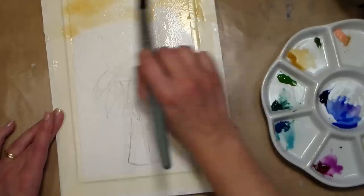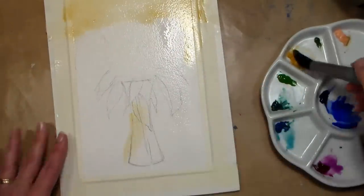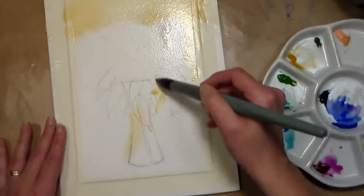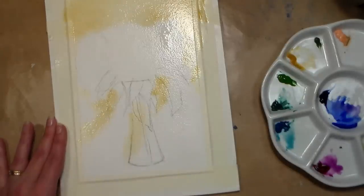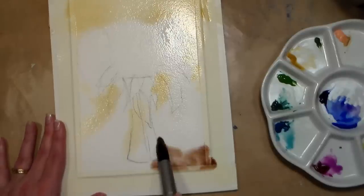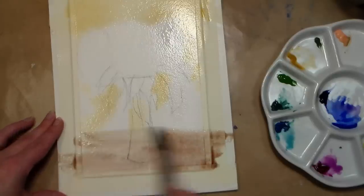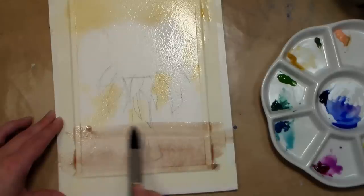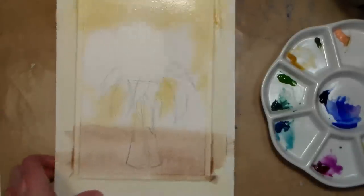I'm gonna get some of that yellow ochre up here above the flower pom-poms, and a little bit in the vase area because glass will reflect pretty much everything surrounding it. I'm gonna grab some burnt umber — you could also use burnt sienna or whatever brown you prefer — fairly diluted. I'm gonna put some of that down towards the bottom and go right through the vase, and just go straight across so it looks a little bit like we might have a table or a window sill, but it's gonna be faded out because it's more in the background.